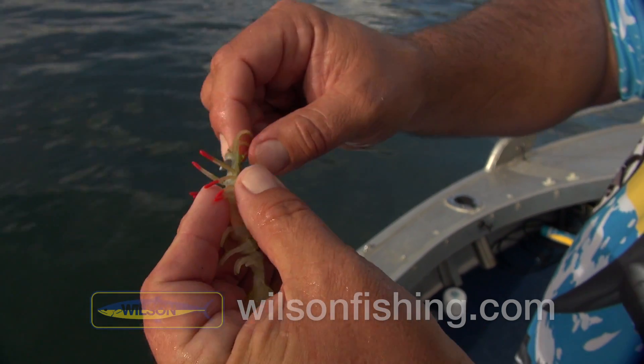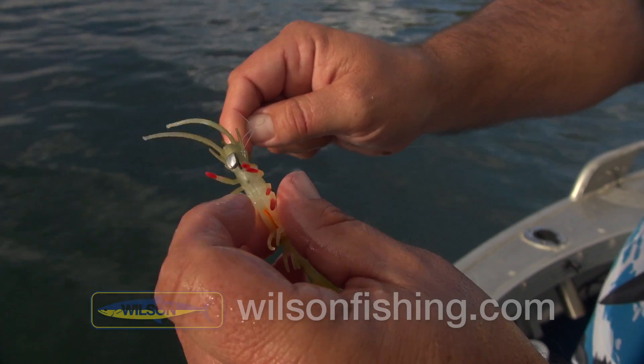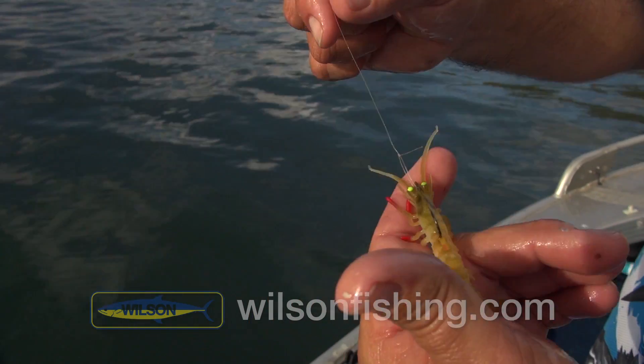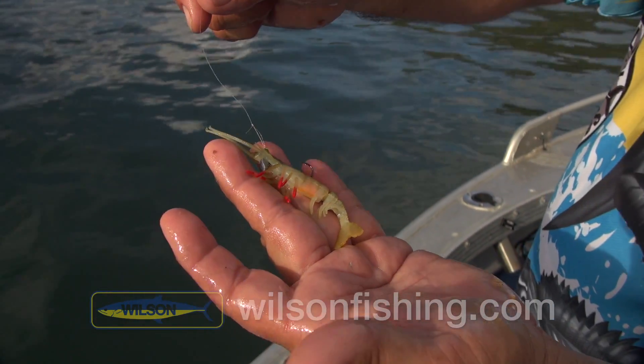That's a little hammerhead style jig head. We sell a separate pack of jig heads to suit your little two inch shrimps in different weights, but we're trying to get some bream off this little rock bar, so we've gone down to the real light one. It's got a good sink time, allows everything to move, and the fish are playing the game so we'll get it back in the water.